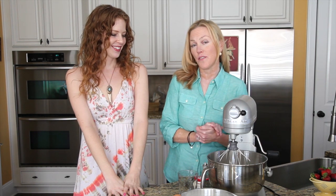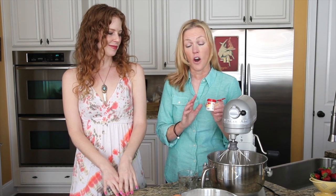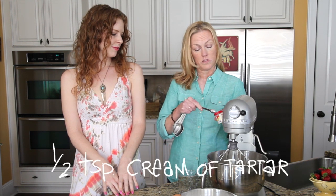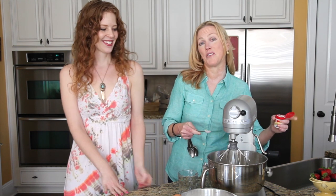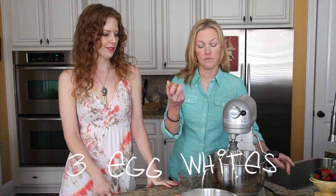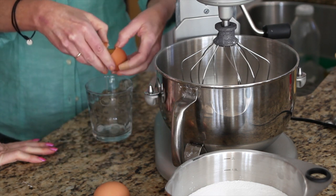This is my absolute favorite recipe for royal icing. There are so many recipes out there with glycerin and just egg whites and whatnot, but the secret ingredient I use is cream of tartar. All you have to do is put in a half teaspoon of cream of tartar and then three egg whites. I always get the real fresh brown eggs — it just seems like they work better.